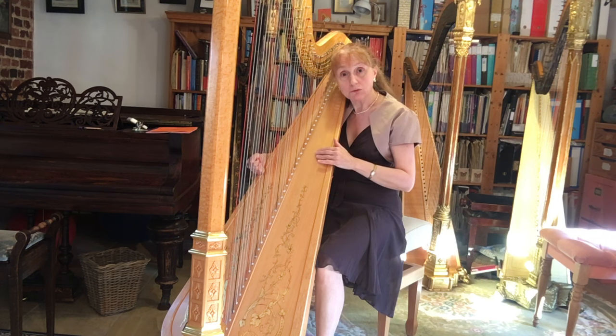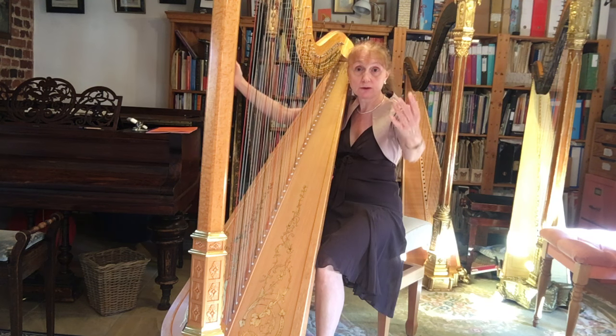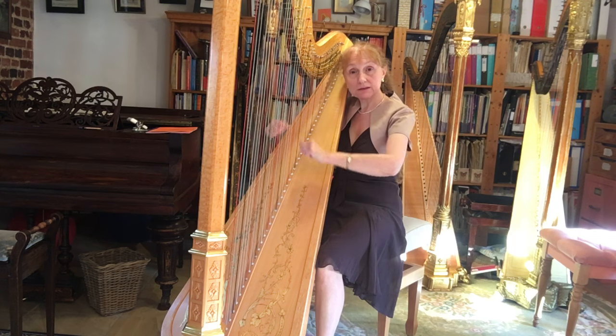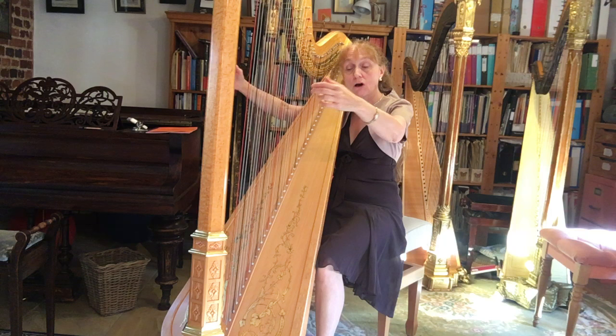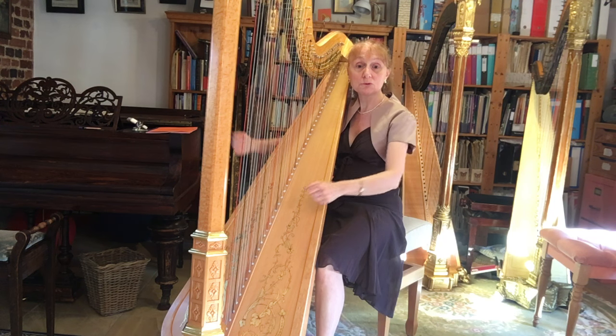The soundboard, on the other hand, is designed to vibrate and release the sound waves. So if we pull our hands downwards, or don't move at all, we're pulling against the resistant part of the harp. If we release away from the instrument, we release the sound with it.